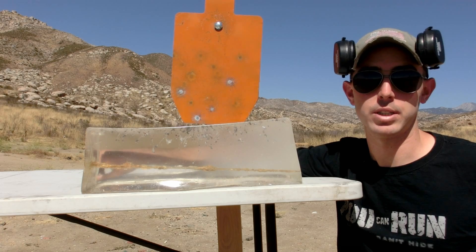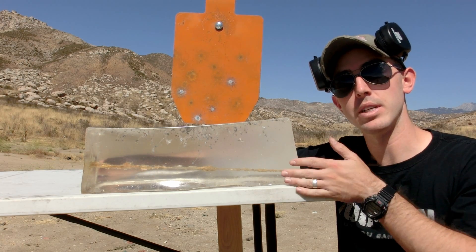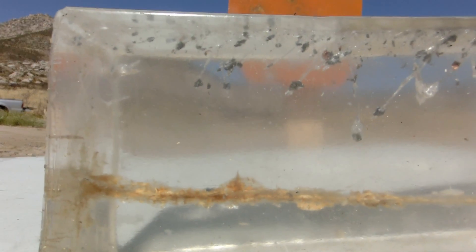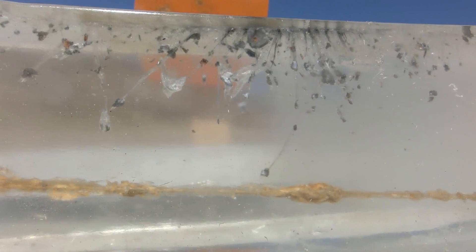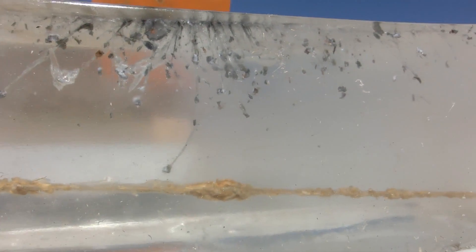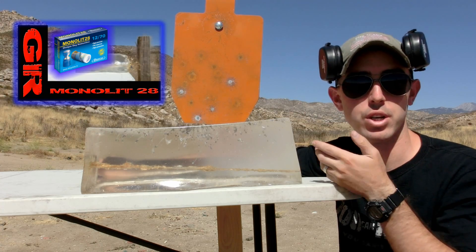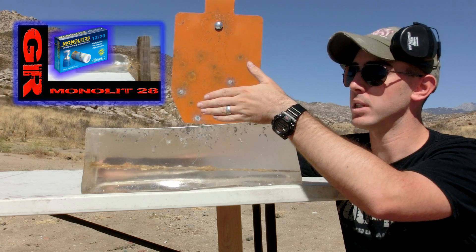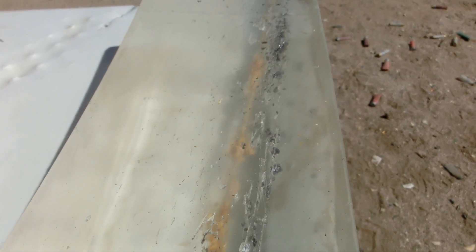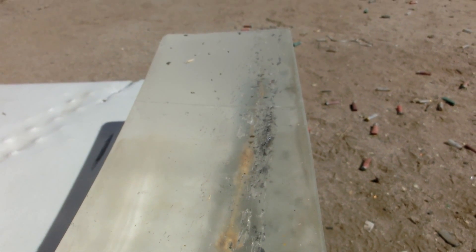Let's take a look at our ballistics gelatin. We fired four shots into the steel target and they were all deflected down into the gelatin. We have hundreds of pieces of shrapnel here, all of which would have been very dangerous to get hit by. Our farthest penetrating one is right here at four inches. The steel target did a great job at deflecting all the fragments down in a straight line. If you shoot random pieces of metal, or sometimes rocks or anything hard, you can get fragments coming back at you — and that's why it's really important to use proper steel targets.